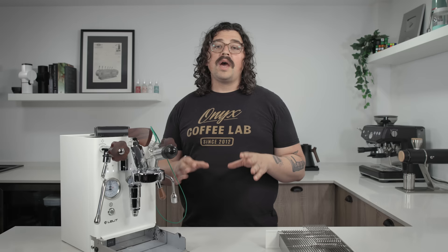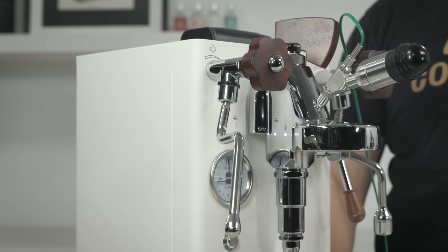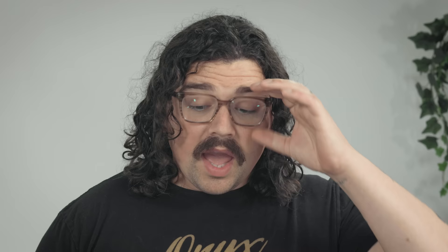I would recommend always keeping it in brew mode unless you're steaming an ungodly amount of milk. I can't imagine a situation where I'd sacrifice coffee quality by throwing boiling water at it. I used both a SCACE device (version 2) here on the group head, and also this thermoprobe that goes pretty deep into the group head — right before the exit of water over the puck.